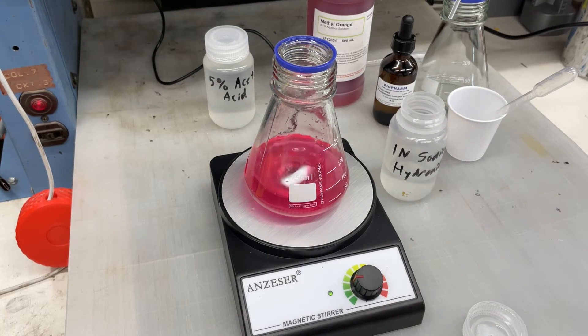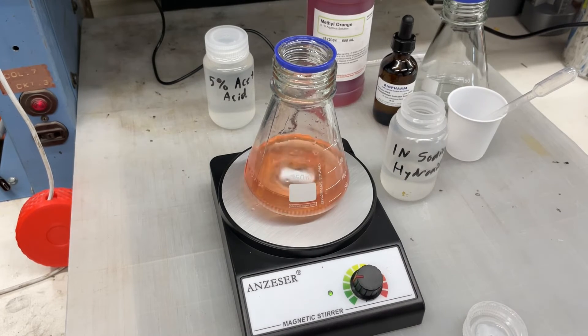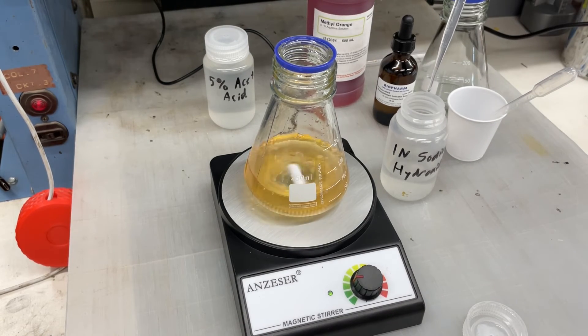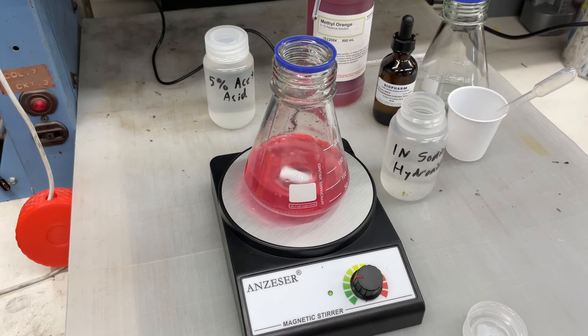You use however many mils of sodium hydroxide solution it took after the first step, take that number and multiply it by 1.8, and that is how many grams per liter of dissolved aluminum is in your solution. For my tank this time it was 3, which works out to 5.4 grams per liter of aluminum.